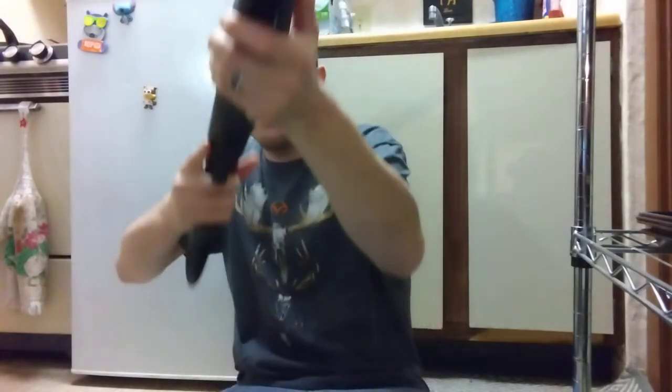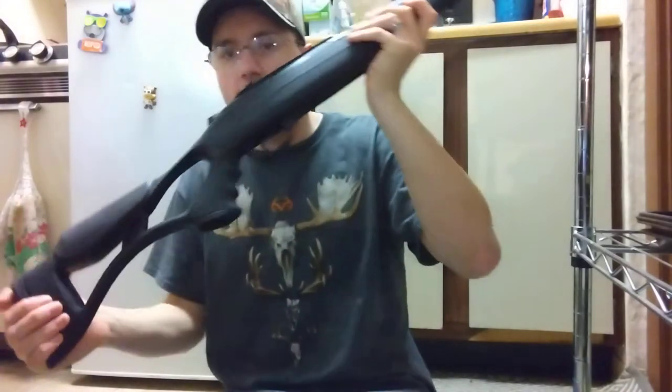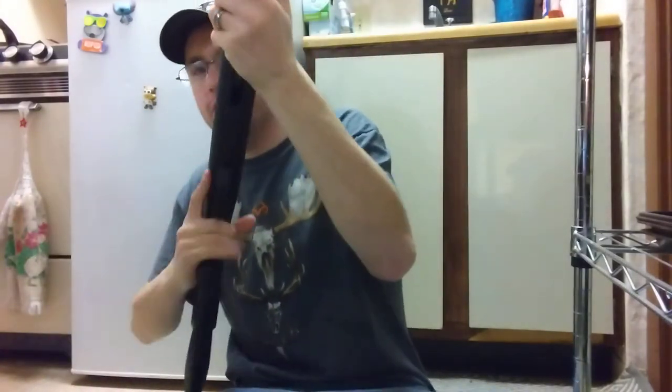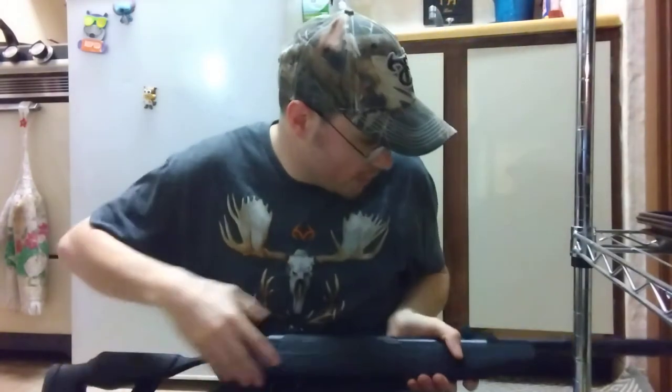For a 25 caliber, this thing has a shrouded barrel and it is very, very light. Thumbhole stock — I just really like how light this thing is. This is my first Hatsan air rifle and to be honest I'm extremely impressed with it.